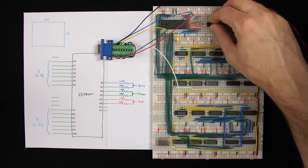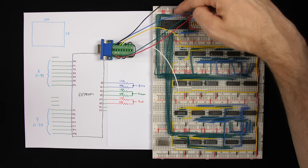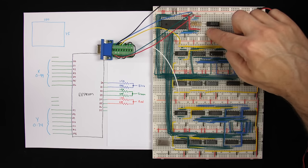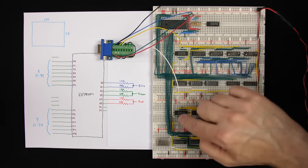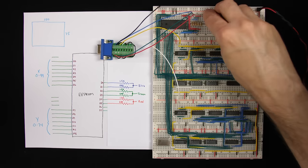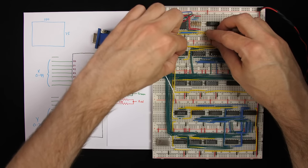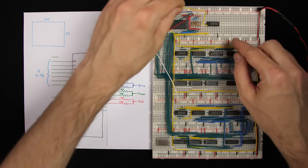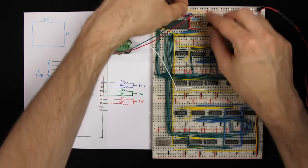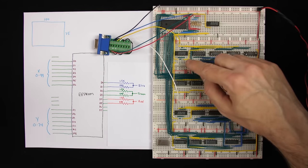I'll add a NAND gate to control the output enable signal of the EEPROM. I use a NAND gate because the output enable is active low — if both inputs are high, the output is low, enabling the EEPROM. The two inputs are: are we in the horizontal display period, and are we in the vertical display period? If both are true, the NAND gate output goes low and enables the EEPROM output; otherwise the EEPROM output is disabled.